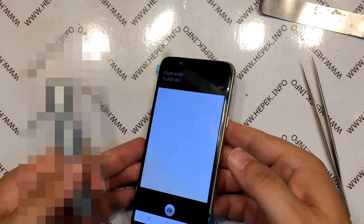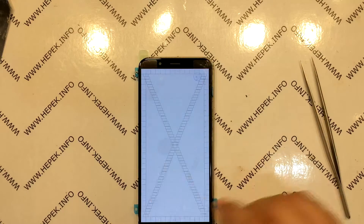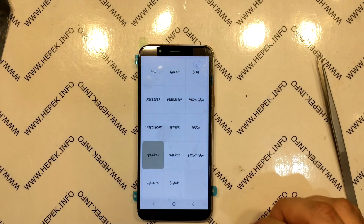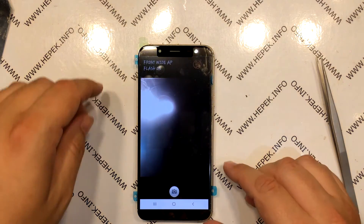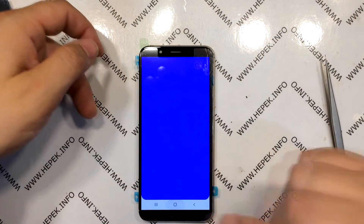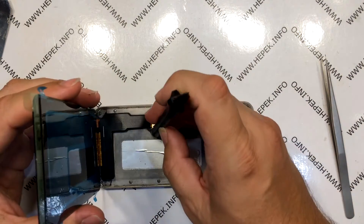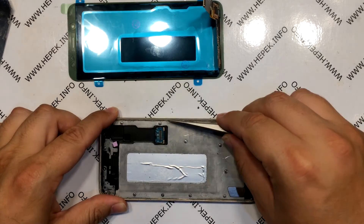I run the main camera test, then test the proximity sensor, and once again a touch screen test. I test the speaker, then the front camera. I also test the keys. Then I do one test call, and I unplug the display again.